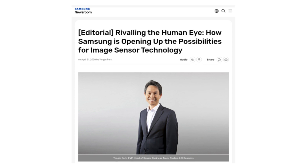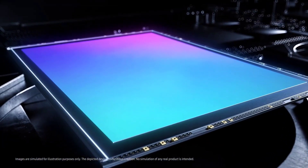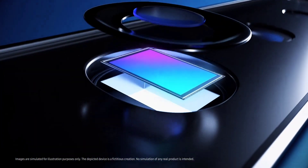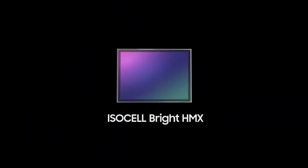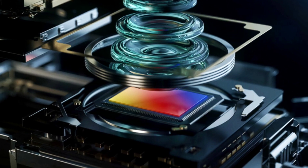Samsung is working on a 600 megapixel camera sensor. Pretty much obsessed with numbers, especially when it comes to ISOCELL. Because in an official editorial on their own website, Samsung says that they are finding out ways to develop a camera sensor that captures more details than the human eye.